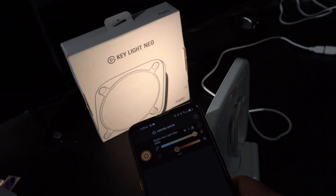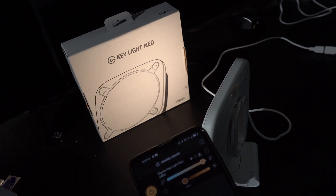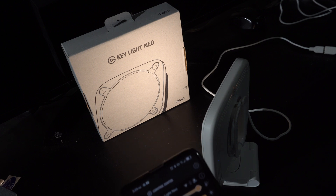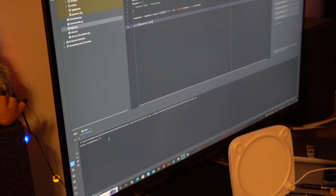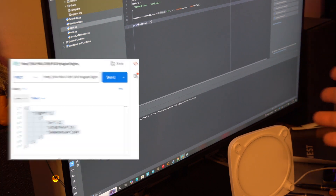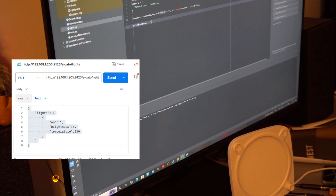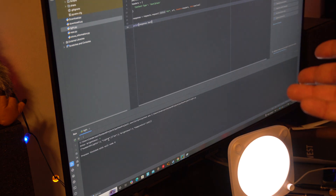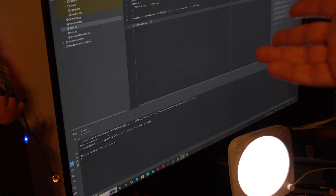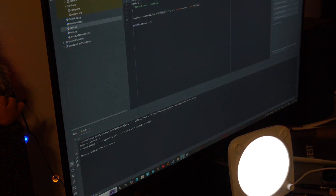In addition to app control from the PC and phone, it also has an API which somebody online has thoughtfully documented. So you can actually control this from Python code. Here we have a simple Python script — just a PUT request to the light. Execute that and you can control the brightness, run it a couple of times and change it. You can change brightness and color temperature with a simple REST API, turn it on and off — pretty easy to do.